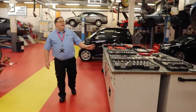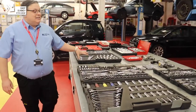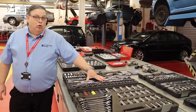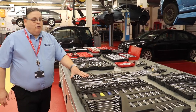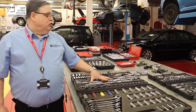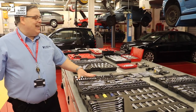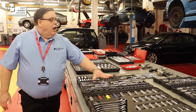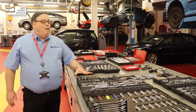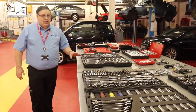This is only a very small selection of tools that we have. These black cases are Halfords tools that have been kindly donated by Halfords. We encourage all our students to use the tools — there's nothing locked away, it's access for everybody. We encourage you to use them and want you to get the full experience of what it's like to be a mechanic in this workshop.